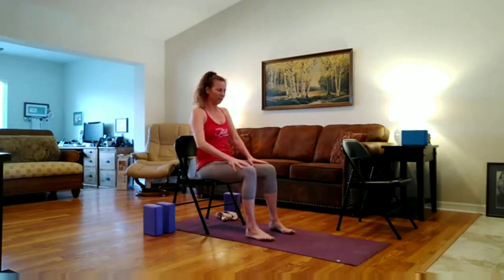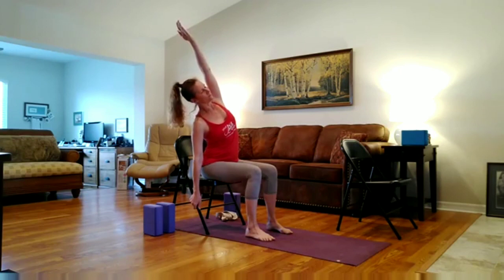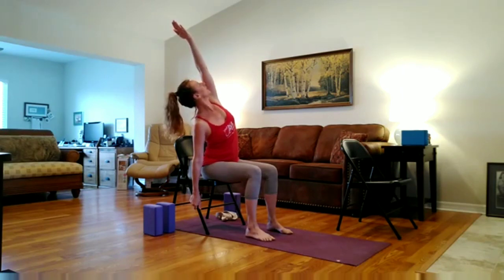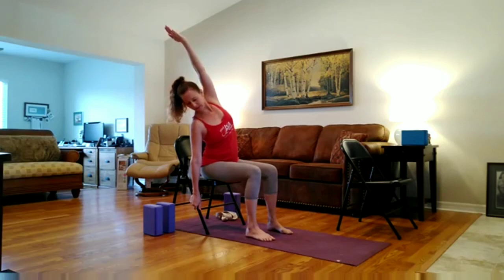Coming back to a neutral spine. Bring your right hand on the outside of your chair leg, or it can be on the outside of your seat. Inhale the left arm towards the ceiling. And then exhale, reaching up and over to the right. Keep the right shoulder drawing down, press into that left hip, tone your abdomen, lengthen through the spine. You can turn your heart up underneath your arm, looking up underneath your arm. You can keep your head neutral, or you can look down, whichever feels best for your body and for your neck.